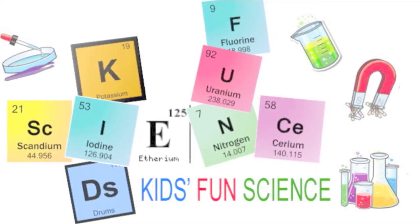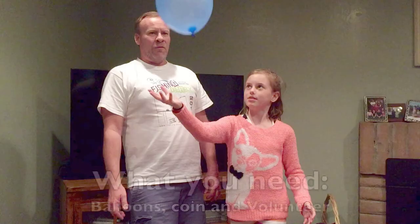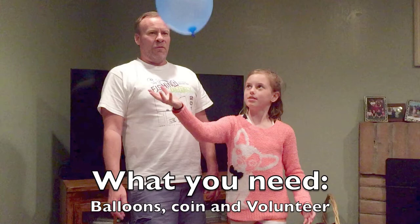Welcome back to Kids Fun Science. My name is Ken, and today's experiment is the center of gravity. As always, adult supervision is required. What you'll need for this experiment is balloons, a coin, and a volunteer.